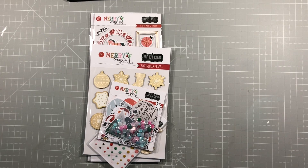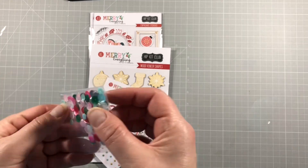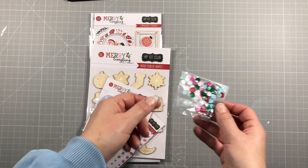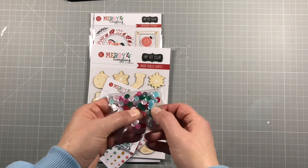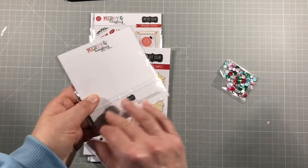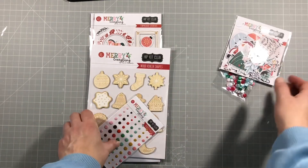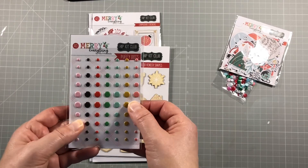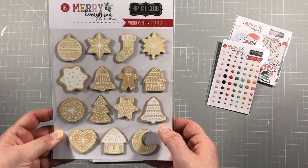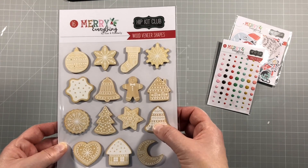So this is the main kit - what you're getting with one set of those papers. First up we have a sequin mix in really lovely colours: pinks, blues, reds, greens - very festive and goes perfectly with this kit. Then we have the exclusive embellishments - I'll open these in a bit so you can see them. We've got puffy dots coordinating perfectly in all the different colours. And then these great wood veneer stickers with white detail on them, which is really pretty.